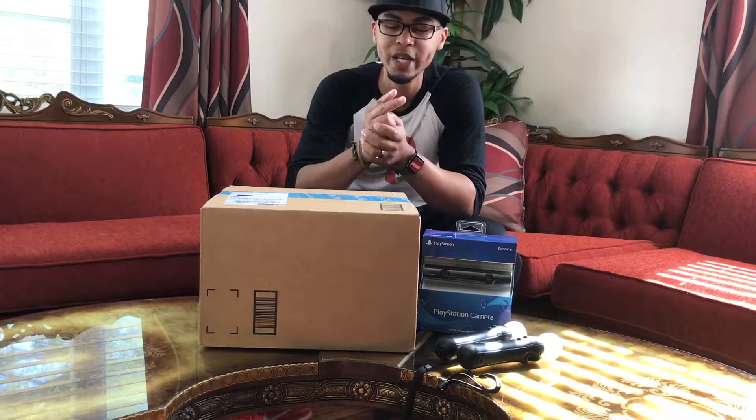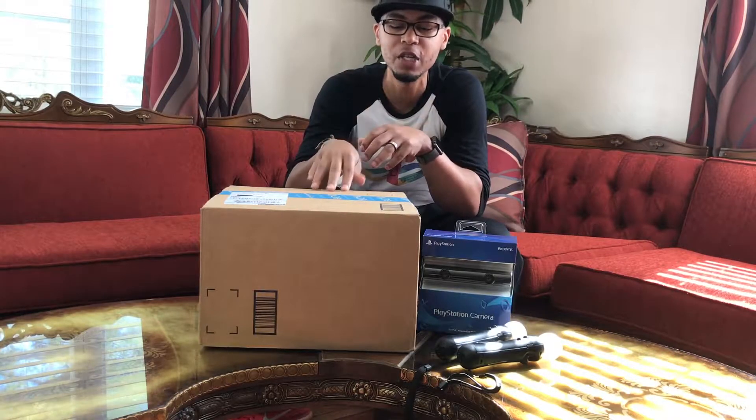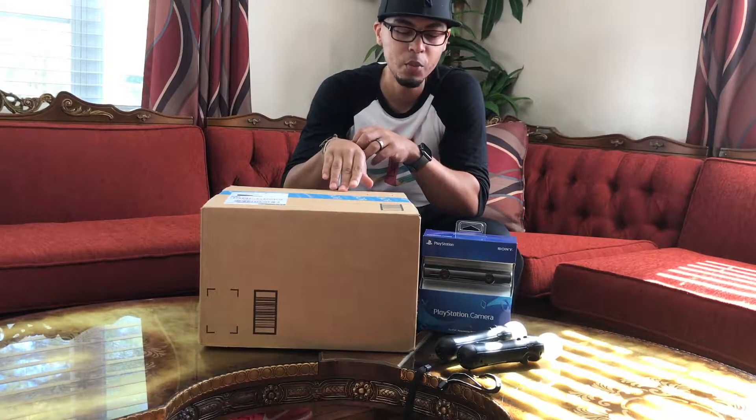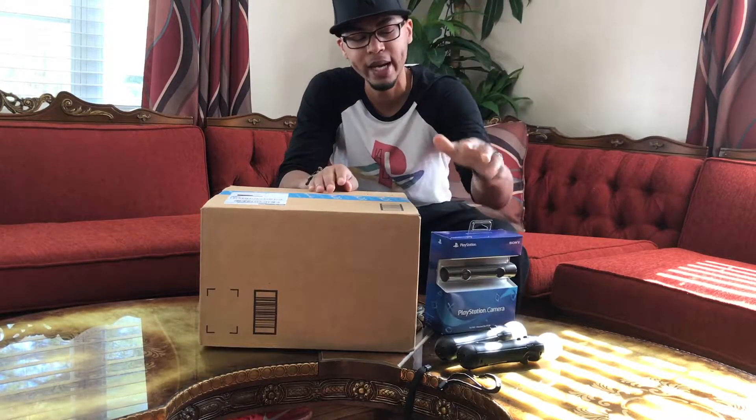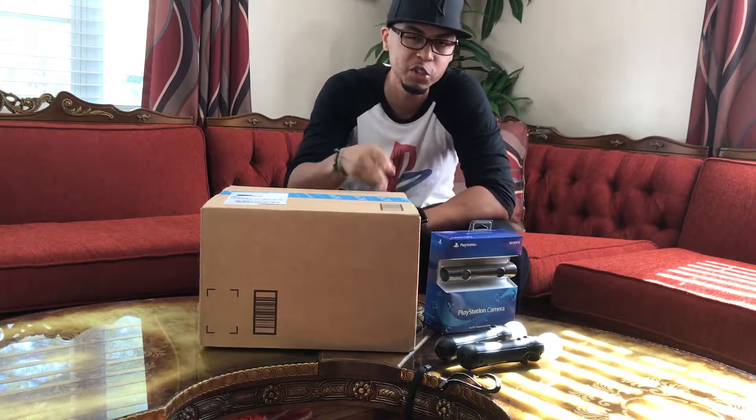What's going on people, it's your boy Scoop, and yes it's a very special day — the VR did release. I went ahead and got the core bundle because I already got the camera, and I went ahead and got two nunchucks. Alright, so let's get right into it.